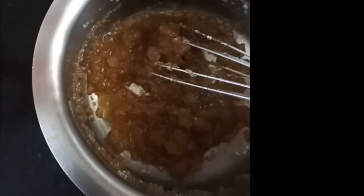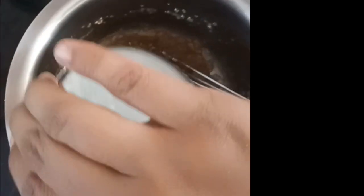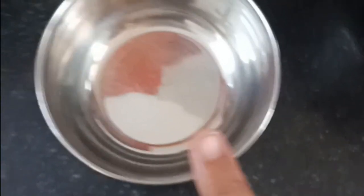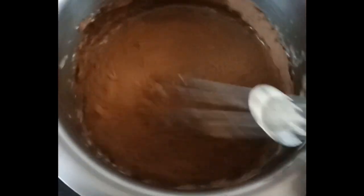So instead of just mixing with ghee and sugar alone, I will also add cocoa powder and a little milk. I have added half of the cocoa powder and half of the milk to the sugar and ghee mixture. My sugar was not completely dissolved yet, but I will mix because I am confident it will get dissolved.